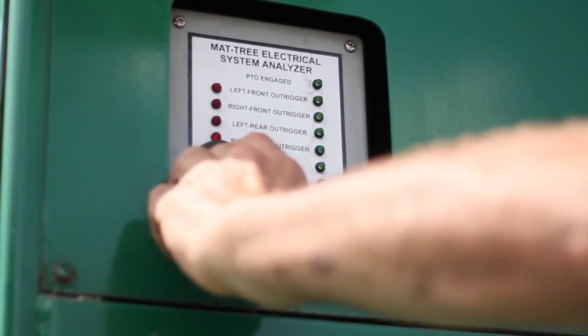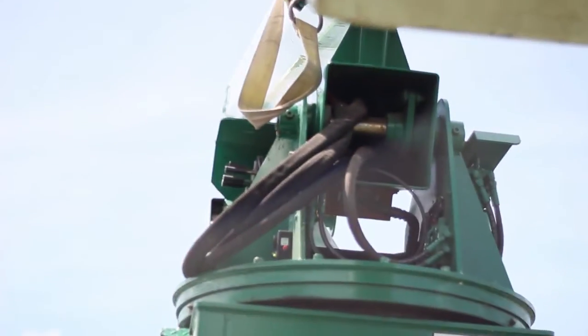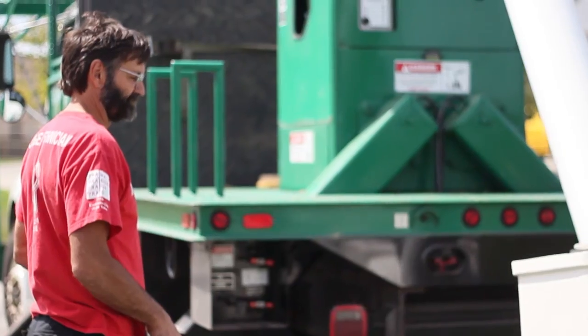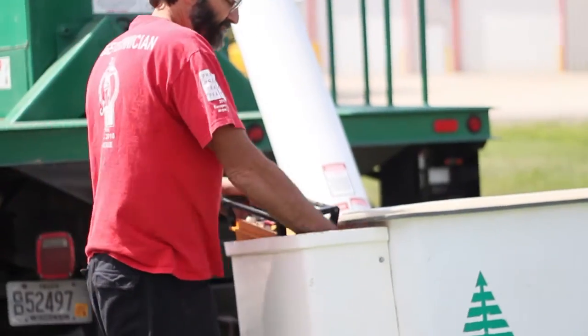The system override button is pushed, and the green light for system ready comes on. Now the tower can be operated, and the boom can come out of the saddle and be raised to the position where the operator can get into the bucket.